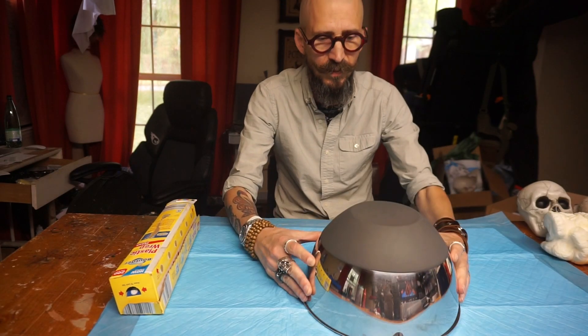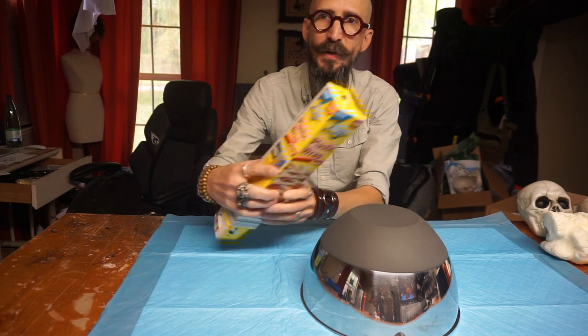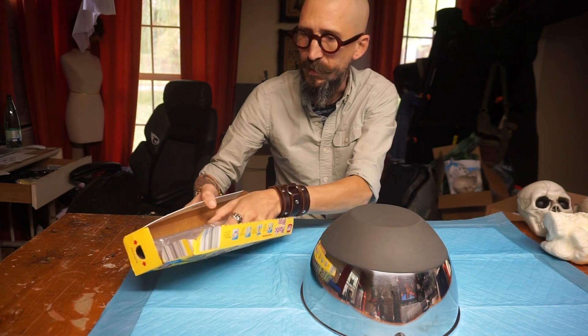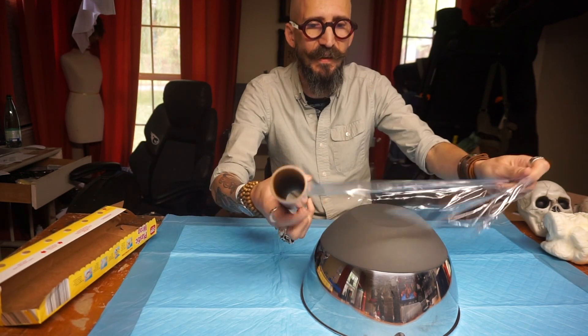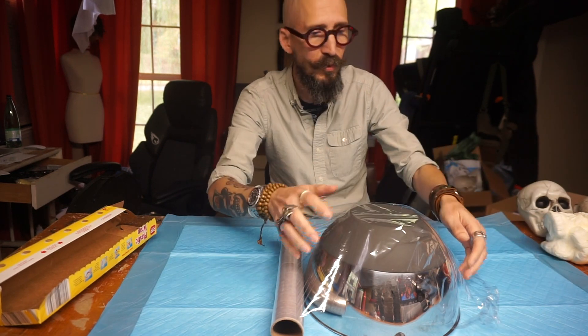The next thing I need is a bowl — a big bowl around which we can assemble all the skulls. I'm going to be using this bowl, but since this belongs to Mrs. Talbert, I'm going to make sure I cover it with plastic wrap so I don't ruin it like all the other stuff that I borrow. This will put a barrier between the foam and the bowl, and it will make it much easier to remove it out of the bowl.